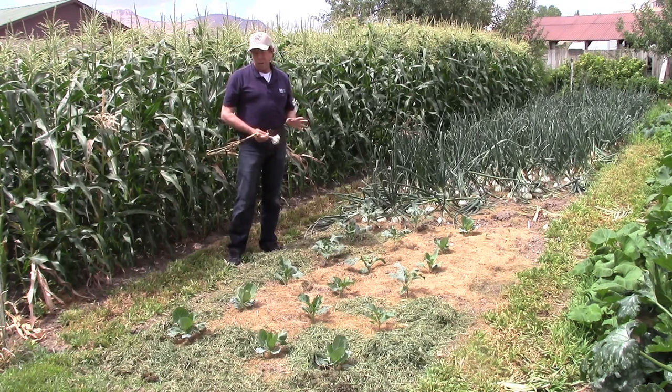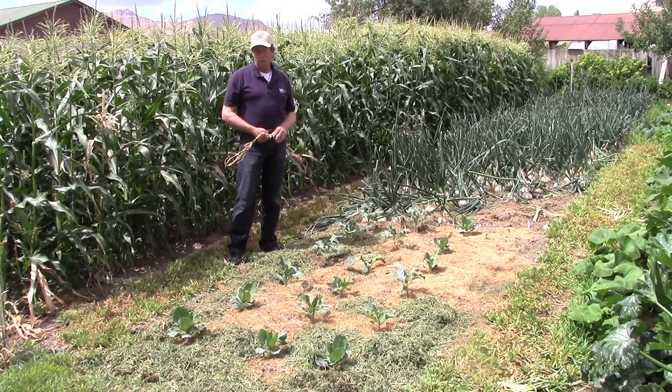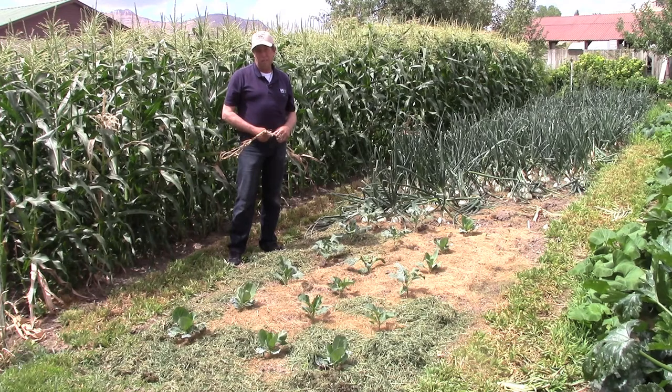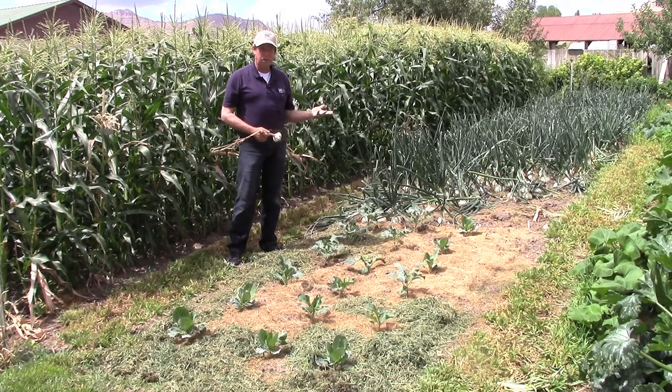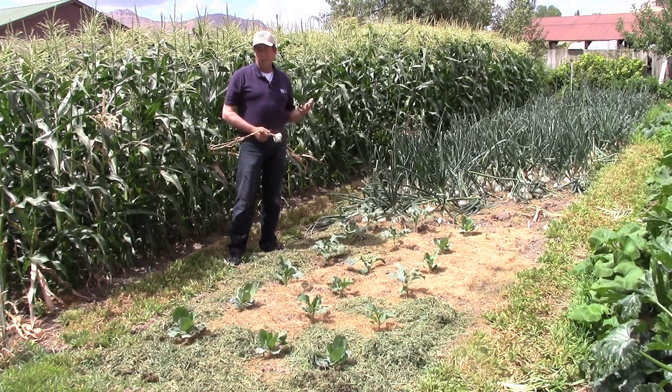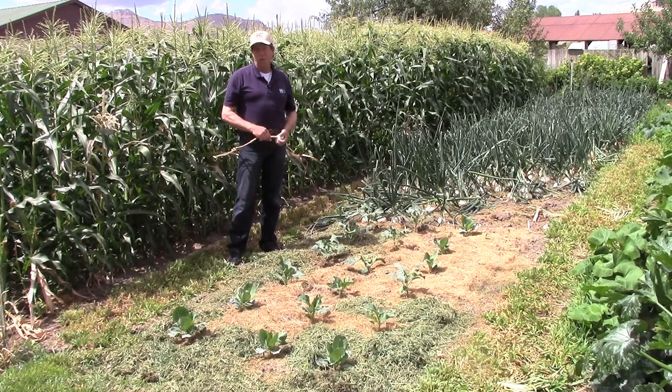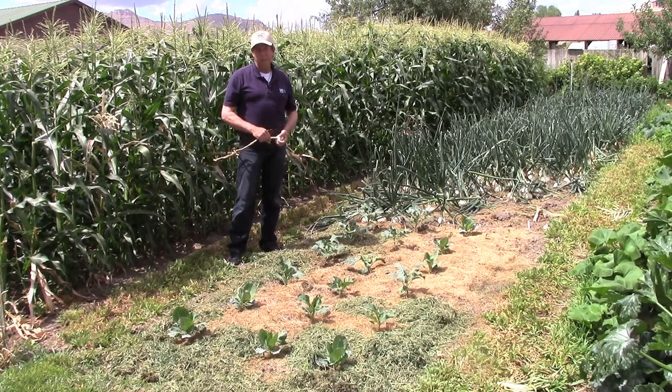I've done the same thing with peas here in central Utah. Planted peas in April, harvested in June and July, tilled the peas under, planted again immediately, and harvested peas again in September and early October. And done the same thing as well with beets, with carrots, and with some of the other cool season crops like lettuce and spinach. I found that even in our relatively short growing season we can actually mature two crops.